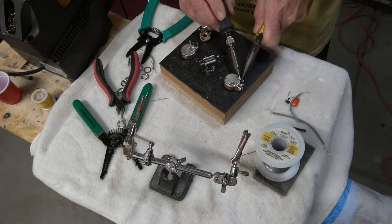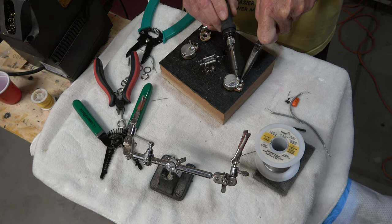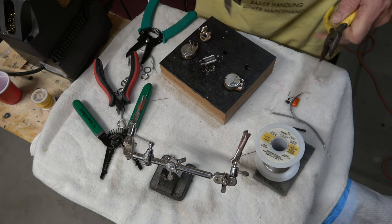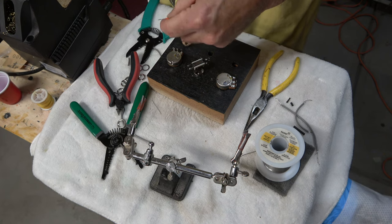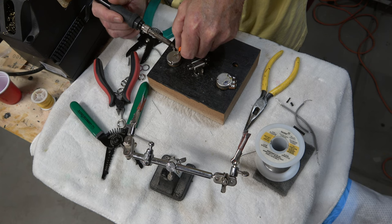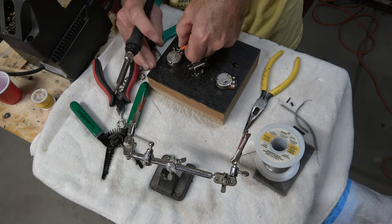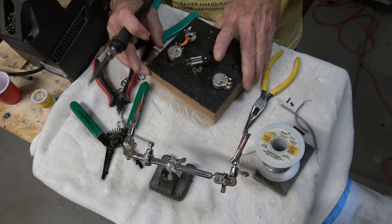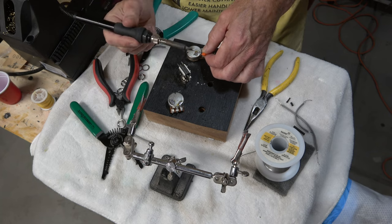One of the outer lugs on the volume pot has to be soldered to the back so that it will be grounded — that's how you control the volume when you turn the knob down; it's sending some of the signal to ground. I used a .047 capacitor on this guitar. A capacitor has two legs: one is soldered to the middle lug on the tone pot, and the other is soldered to the back. That way, when you turn the knob, part of the frequencies are removed from the signal and sent to ground.